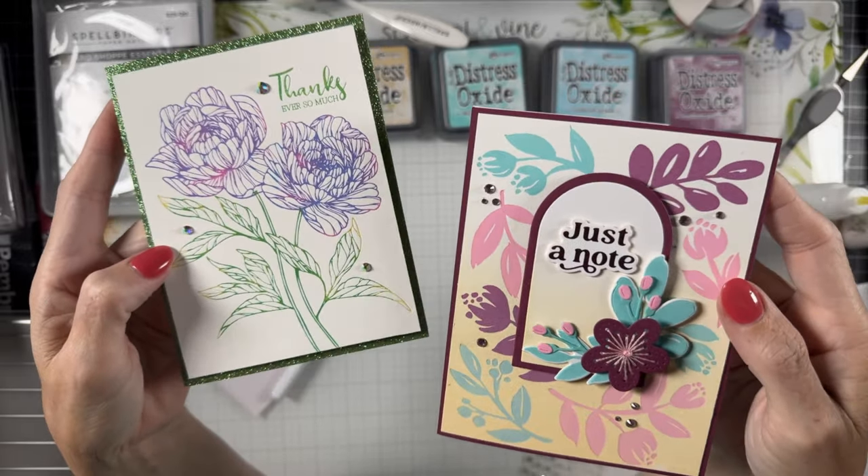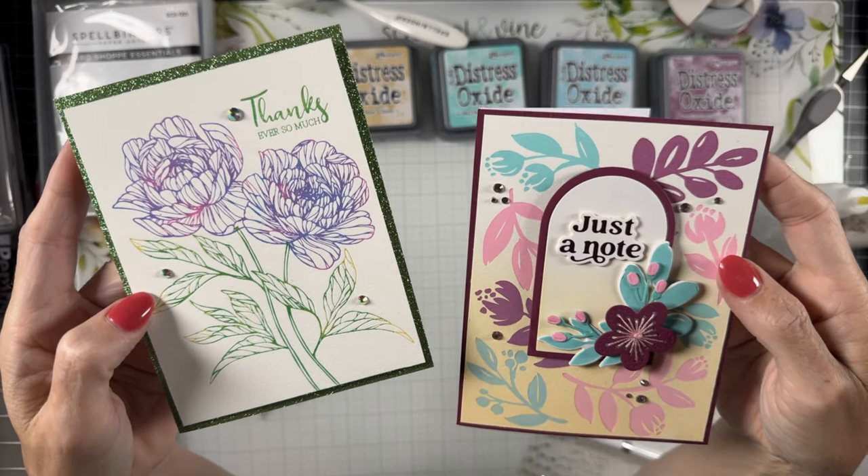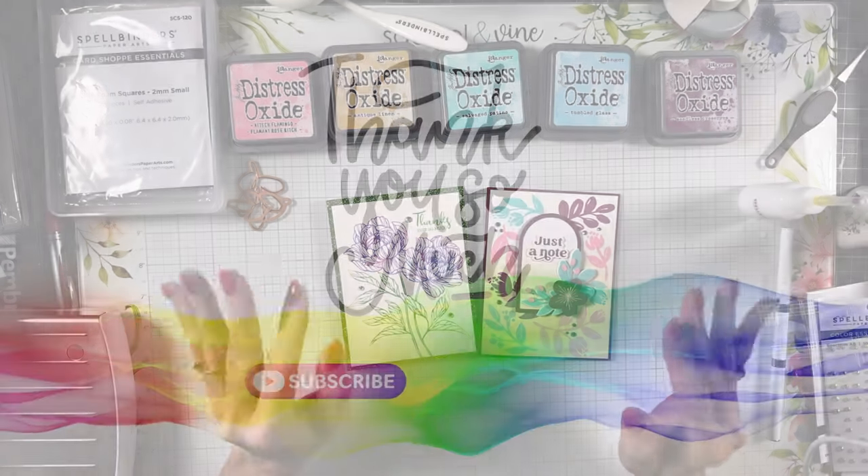Those are the florals from this collection — I hope you've enjoyed both of these cards. Sorry for all the chitter chatter in this one, but thank you for stopping by today and I will see you in the next video. Bye bye!